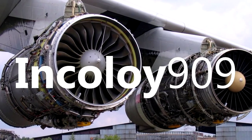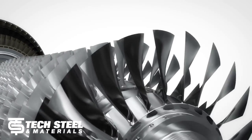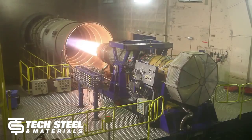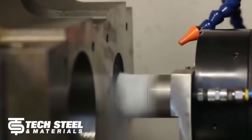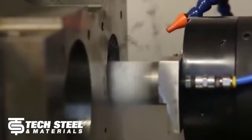Incoloy 909 is a nickel-cobalt iron alloy which features high strength to ensure maximum safety. The alloy increases strength-to-weight ratios for lower weight in aircraft engines and rocket engine thrust chambers. Moreover, its low expansion enables closer control of clearances and tolerances for greater power output and fuel efficiency.